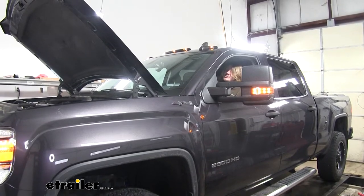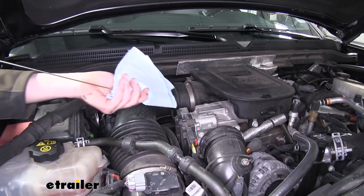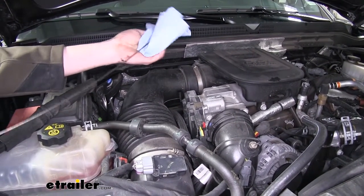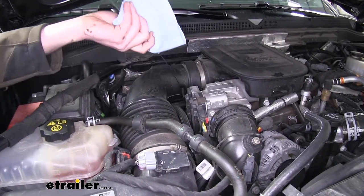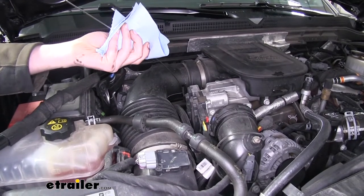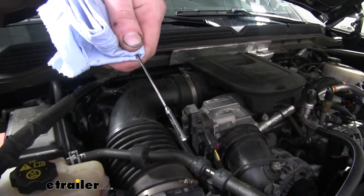We're just verifying here that after we've started it, our gauges indicate we have good oil pressure. We'll now check our oil level, so you'll want to pull your dipstick out. You want to make sure you wipe it off first to ensure that you don't get any false readings. So we wipe it off, make sure it's clean, reinsert it, and pull it back out to check our level. As you can see, we're right in the middle of our crosshatch, which is our safe zone. So we're nice and full and ready to hit the road.